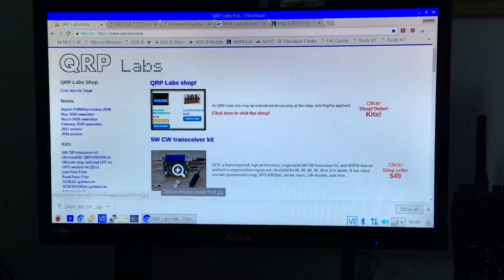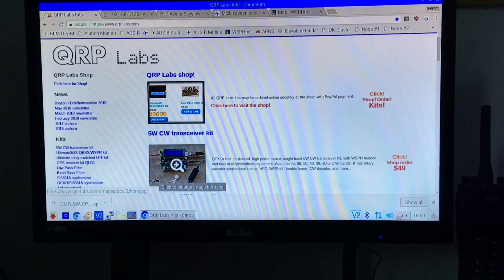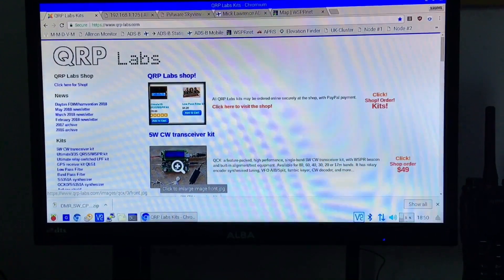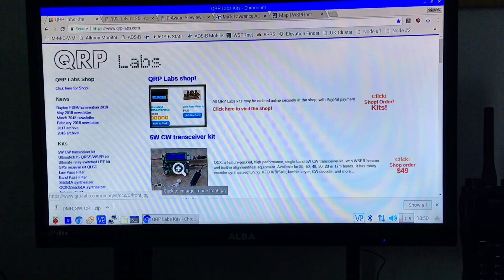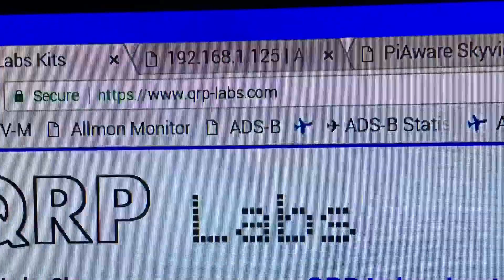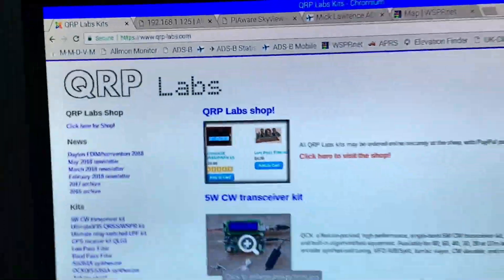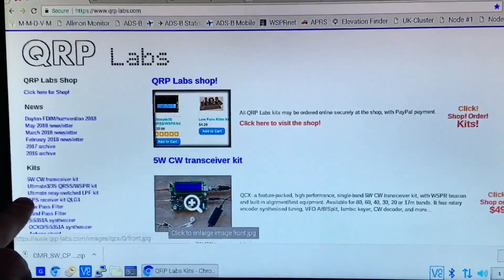2E0XVX here. If any of you guys are not quite sure about this whisper beacon kit I've been using, go to the website qrp-labs.com and you'll be confronted by this website.